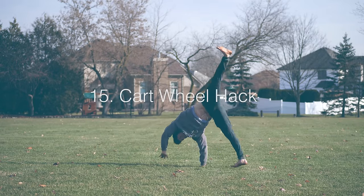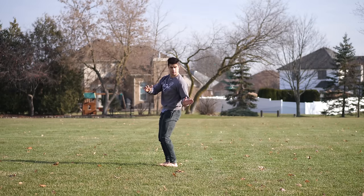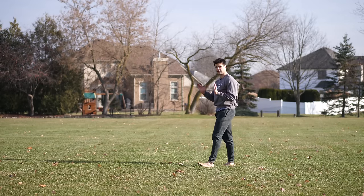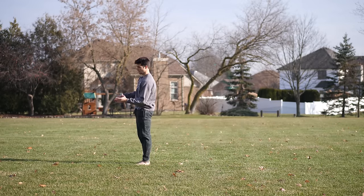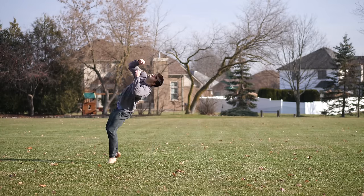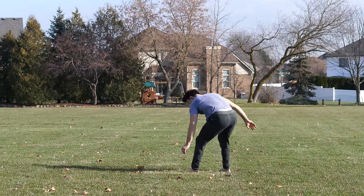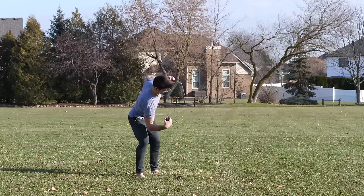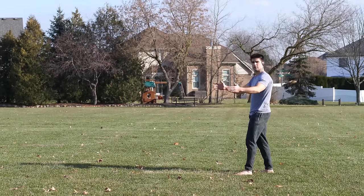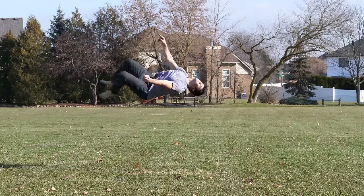Cartwheel into a backflip — this is a real good one. Trick yourself: basically do a cartwheel, then keep turning more and more away from it until you're basically doing a backwards cartwheel. Add more and more jump to it — backflip. And I am super serious here: the sideflip into a backflip hack. If you lean towards the leading leg in the sideflip, you will actually start to turn and go backwards. You'll trick yourself into going backwards. Then just run up, backflip.